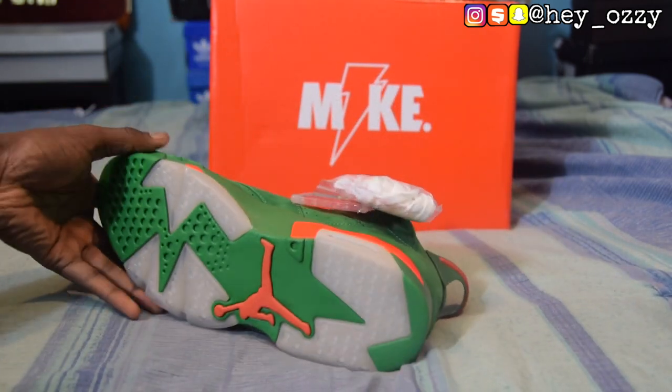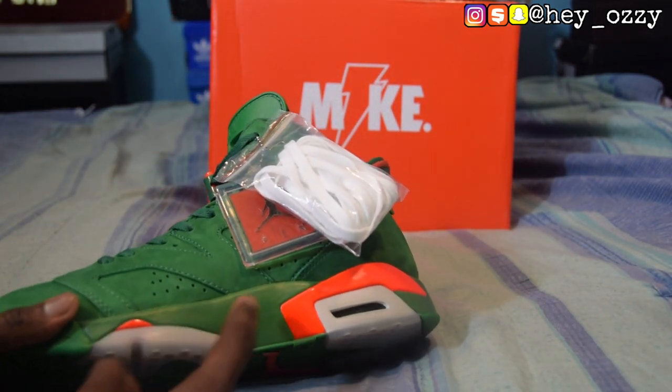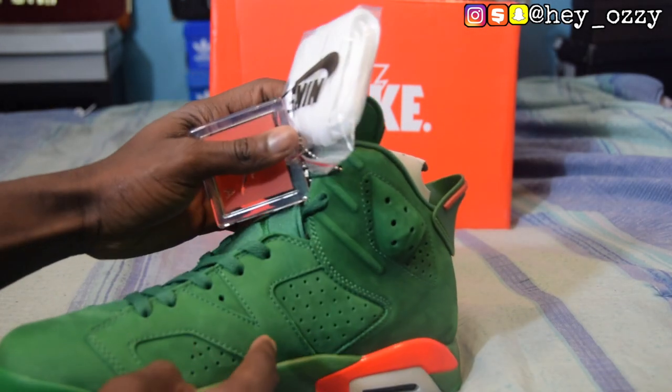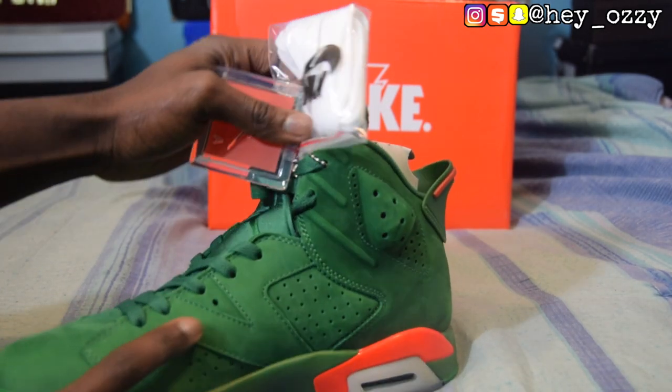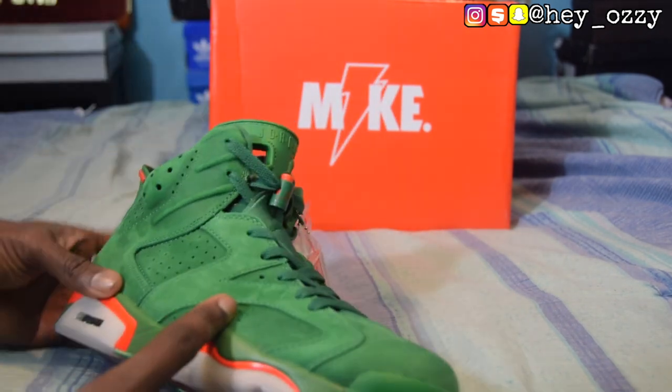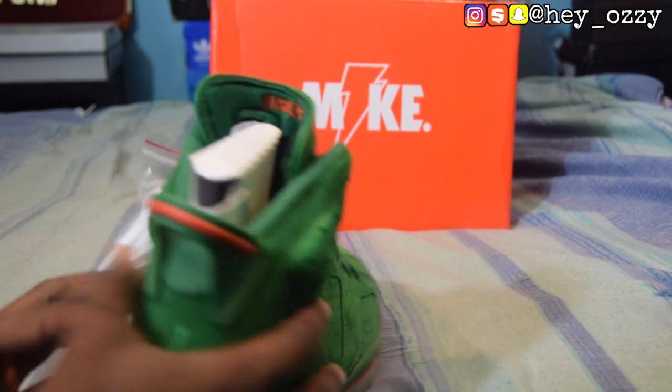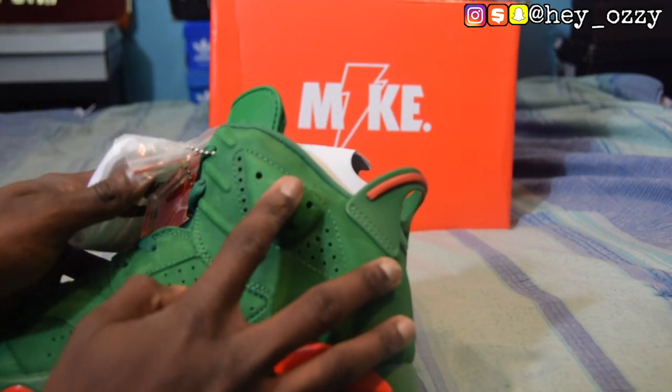The midsole is green with hits of orange on the paneling. Every pair of 6s has that paneling detail, which is pretty cool. You have 1, 2, 3, 4, 5, 6, 7 dots right here, and the same on this side as well.